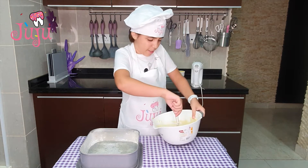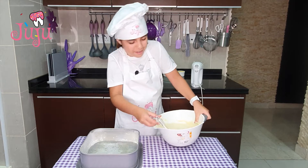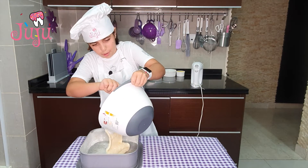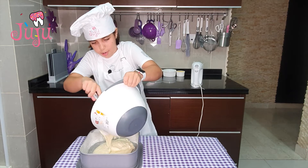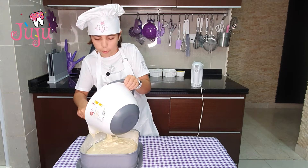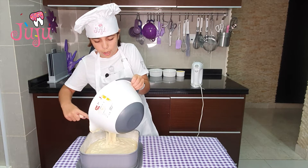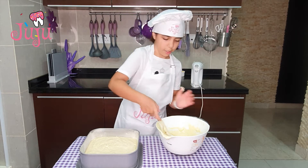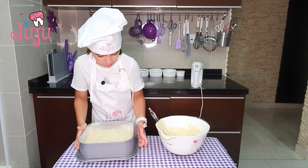I can taste the pineapple. Let me carry this — I'm going to pour it all in. And I'm going to put it in the oven for 40 to 45 minutes. Okay, so I'll put this in the oven now, and I'll see you guys soon.